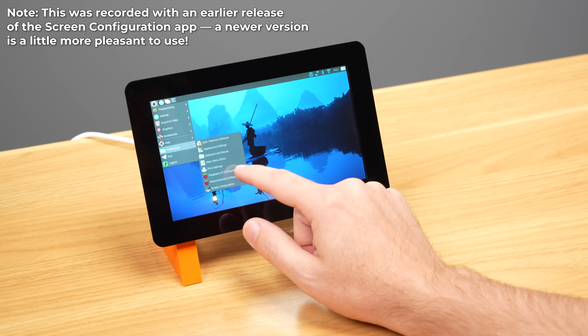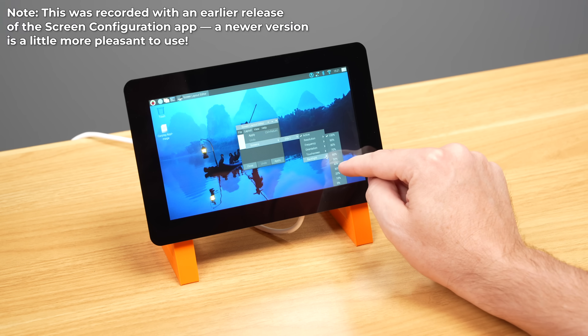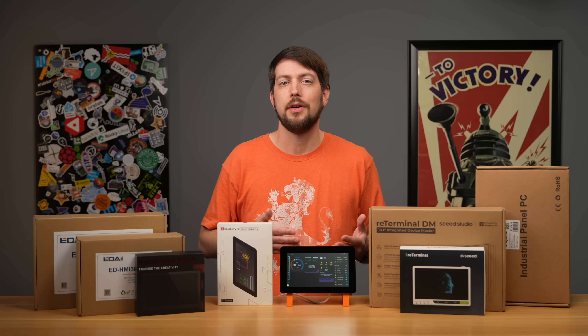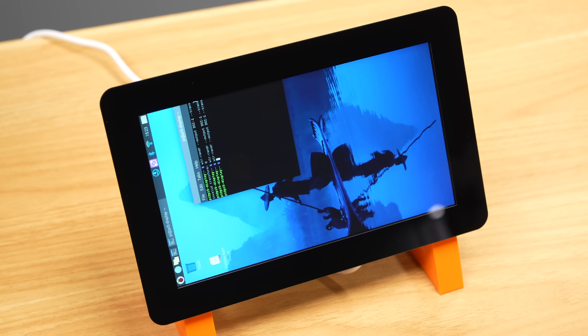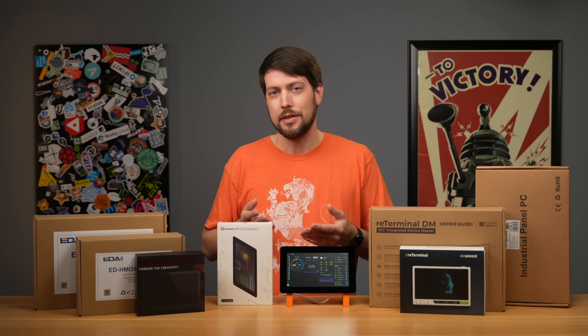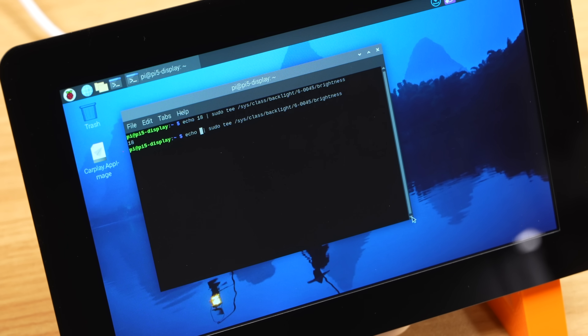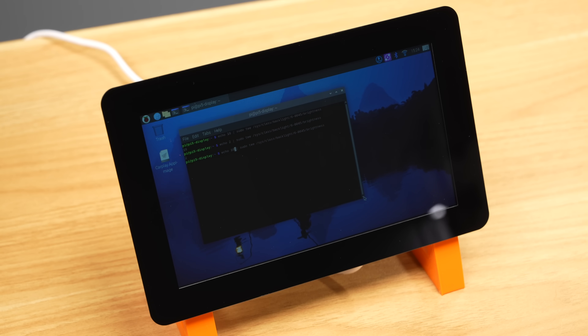Display settings are in the Screen Configuration app, where you can rotate the display and control screen brightness. Both can also be configured on the command line. You can run the wlr-render command to rotate the display and save the setting in a kanshi config file. For brightness, echo a value between 1 and 31 to set a brightness level from 0 to 100%.